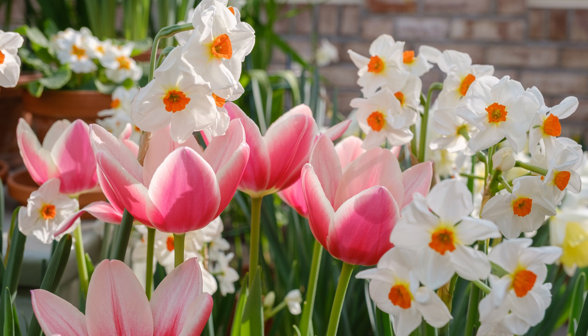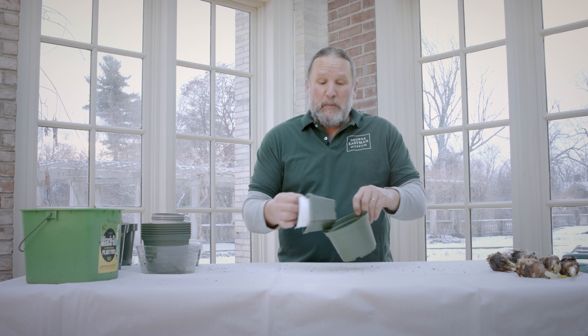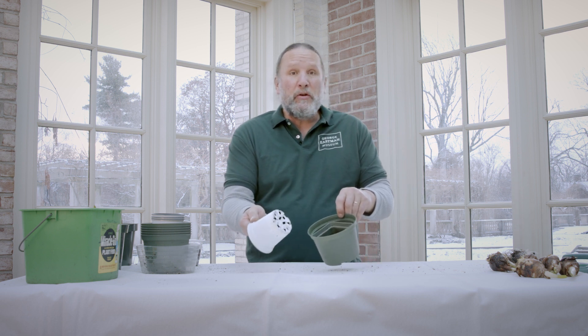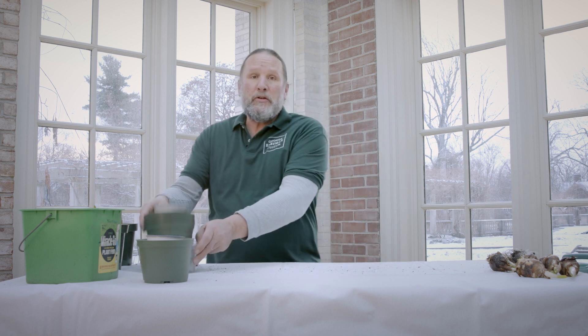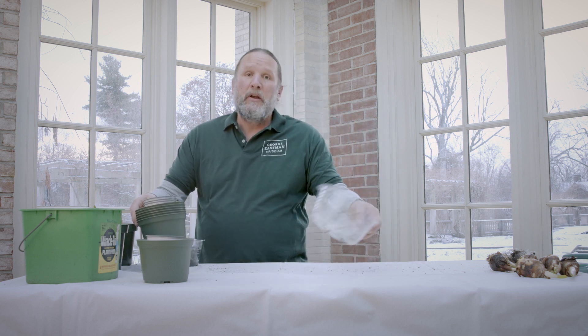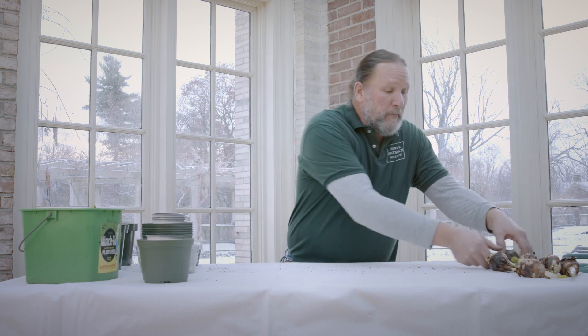Here are the easy parts about putting together your garden. You need some simple things: pots — any plastic pot will do. Make sure there are holes in the bottom so that you're able to drain water through it. You can also use clear plastic pots, which are fun ones if they don't have holes.